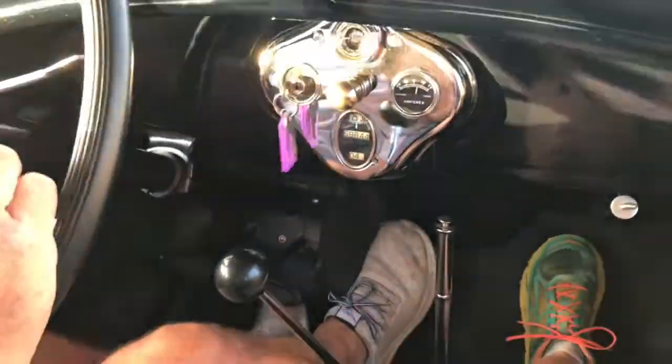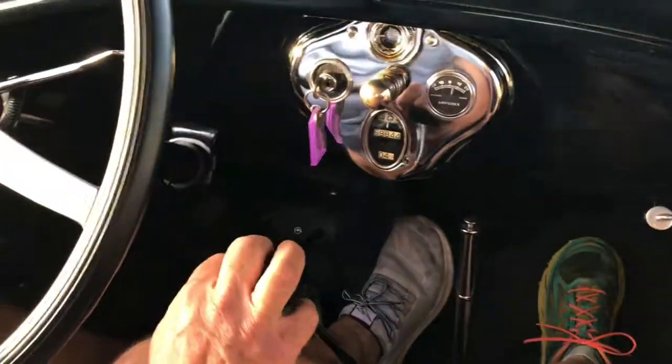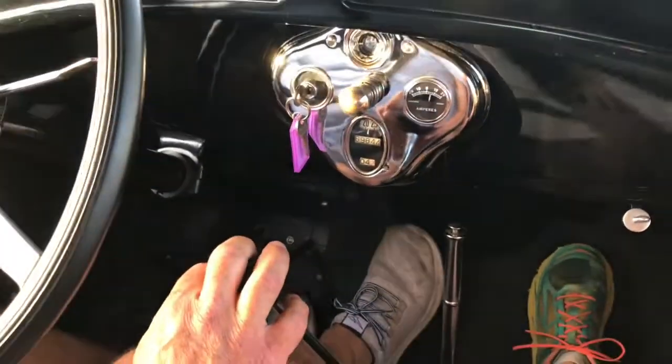Upshifting is the easy part. The hard part is downshifting — that's where a lot of people mess up. The way to downshift is you have to double clutch.